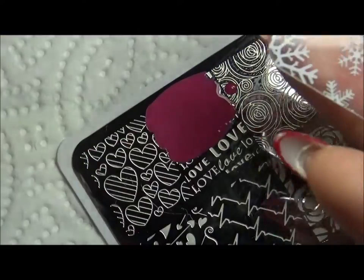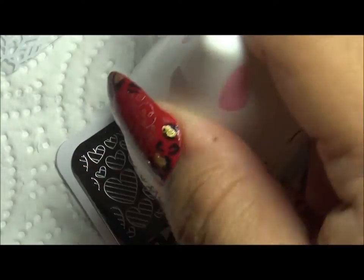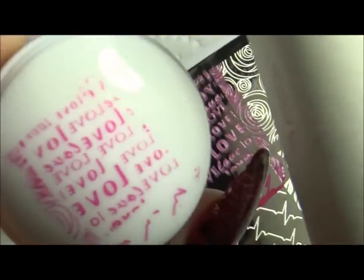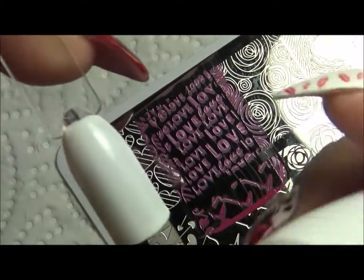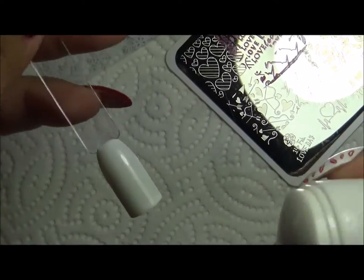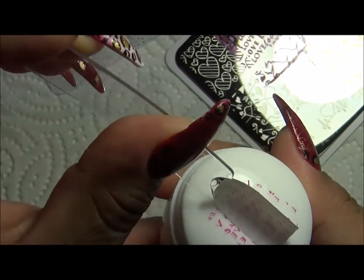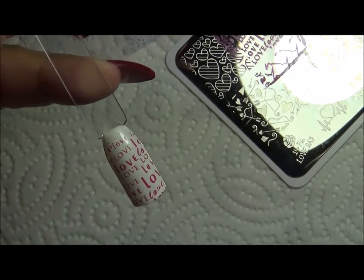Apply the polish, have your stamper and scraper ready. Remember to scrape at a 45-degree angle, then roll — and there it goes. It picked up very nicely. You can then remove any unwanted designs with a lint roller. Now I'm going to apply it to the nail. Make sure when you're doing stamping your nails are completely dry. Just pat it down — and that is how it looks.